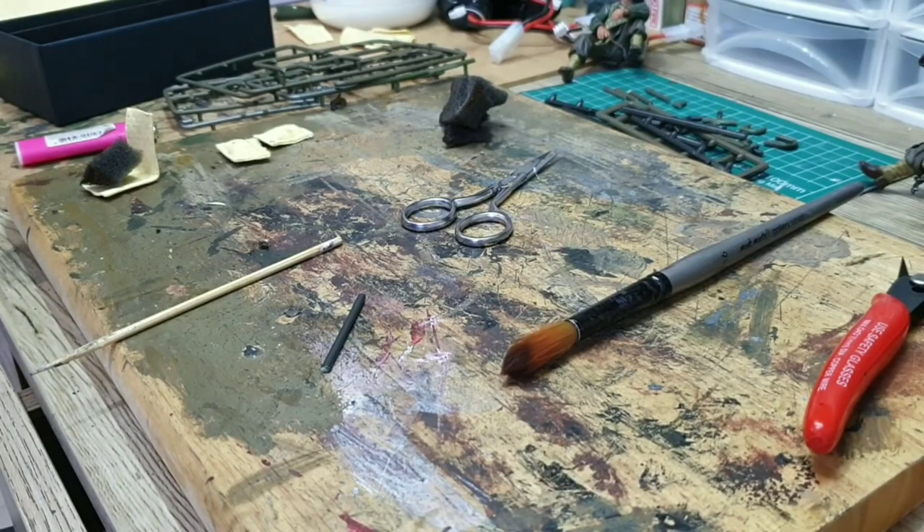Today I'm going to show you some tips on making bits and pieces for your tank. Have you ever sat down and thought, what can I add to my tank to make it look a bit better?